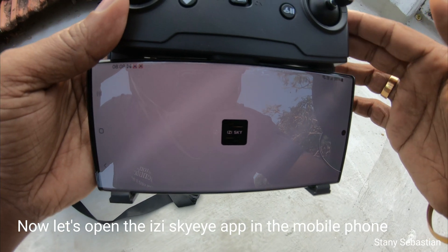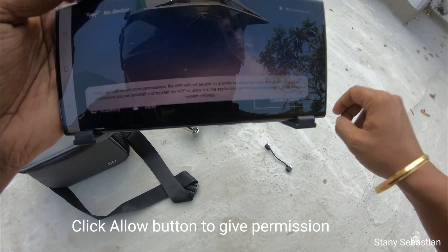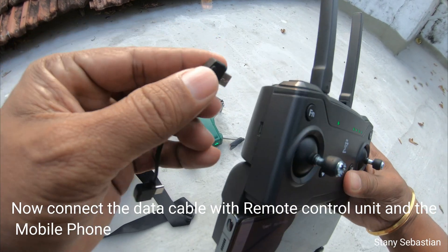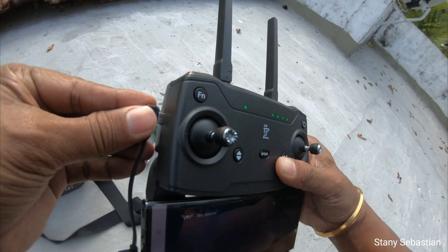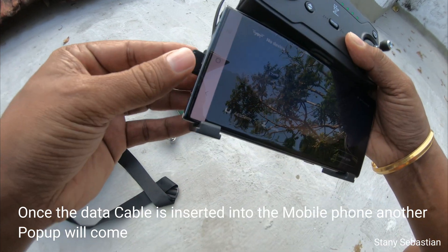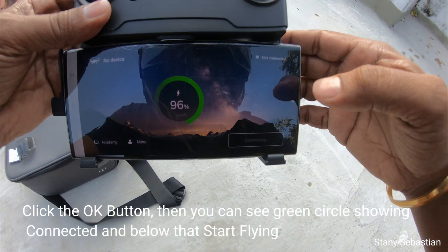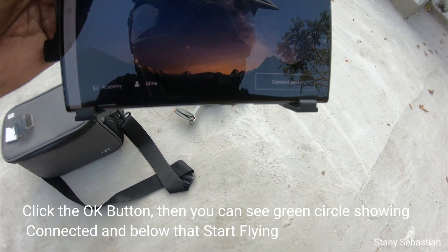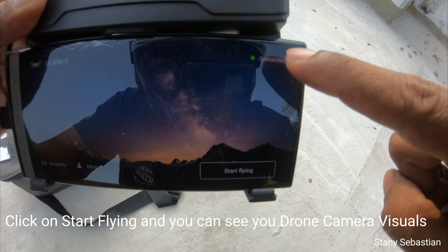Now let's open the EasySkyEye app on the mobile phone. Click the allow button to give permission. Now connect the data cable with the remote control unit and the mobile phone. Once the data cable is inserted into the mobile phone, another pop-up will come. Click the OK button, then you can see a green circle showing connected and below that, start flying. Click on Start Flying and you can see your drone camera visuals.